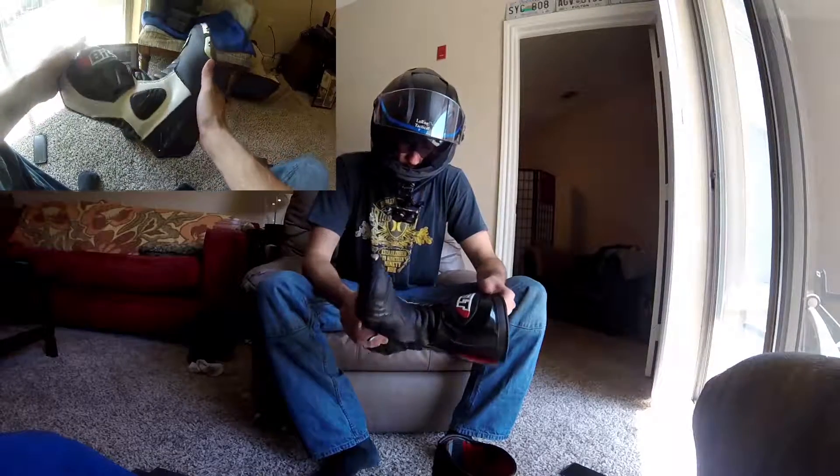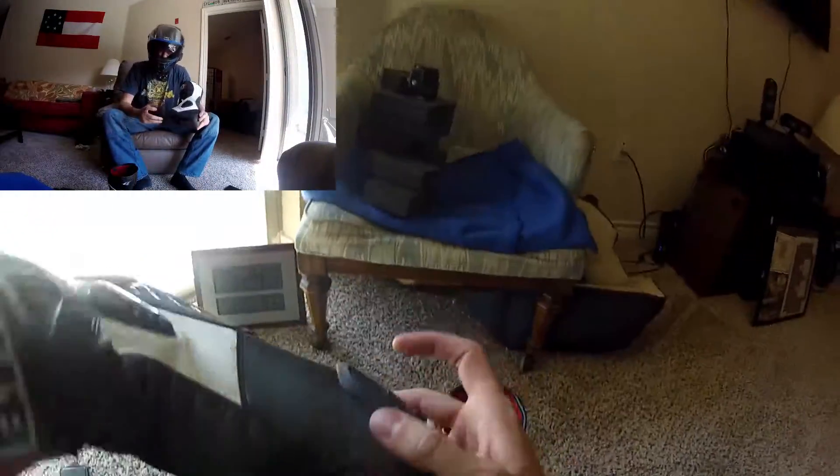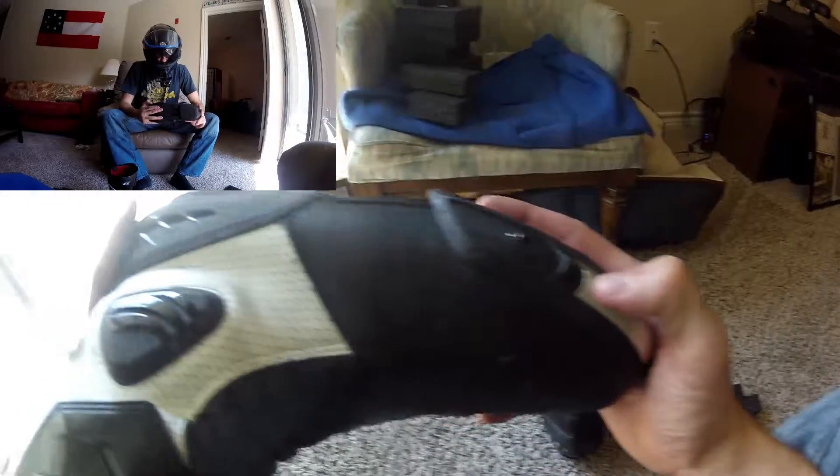The colors are nice and the look is nice — I kind of like that racy look. I wish they did not include the toe sliders, though. As you can see, I definitely am not dragging any knees or sliding any toes, and I've already had one of them fall off. They're supposed to be adjustable and replaceable.